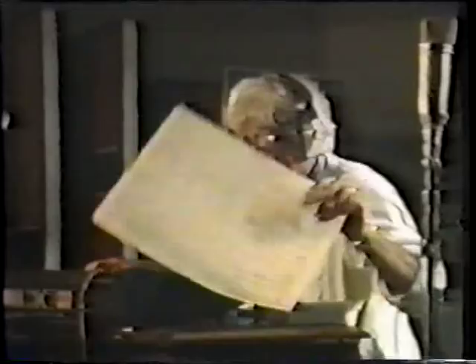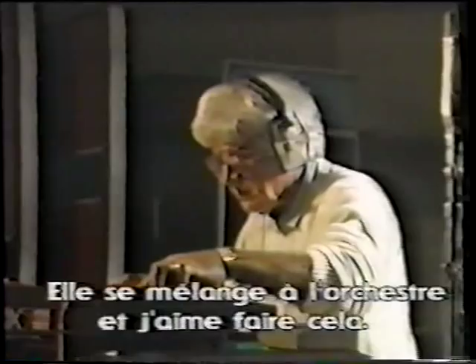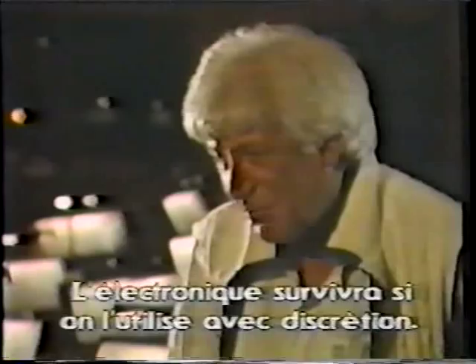You're not aware that it's electronic, but it's there. It just mixes in and blends in. I like doing it very much. I think it gives a different sort of luster to the orchestra. I think that the electronics are here to stay, if used discreetly and wisely.